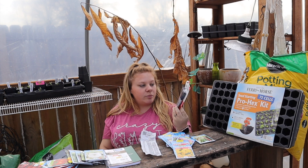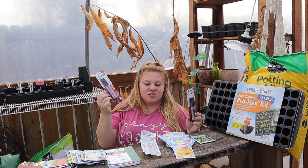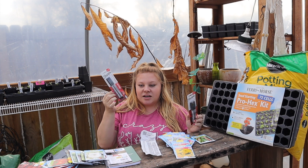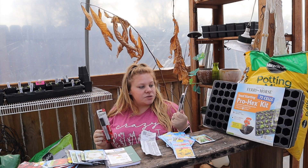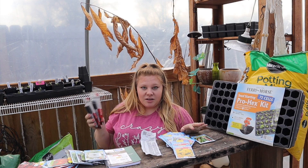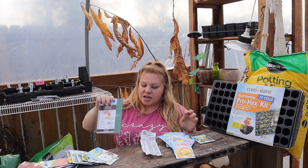I also grabbed some Sharpies — the fine ballpoint ones — really good for writing on tags. I always get tied up needing a marker in the greenhouse. I'm going to stick these in a little pot out here as my pen stock.